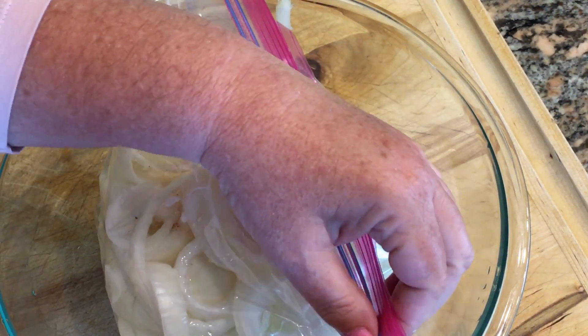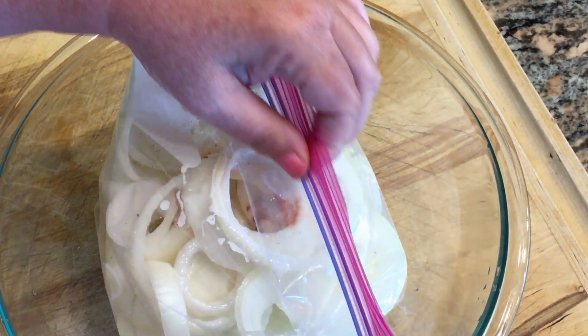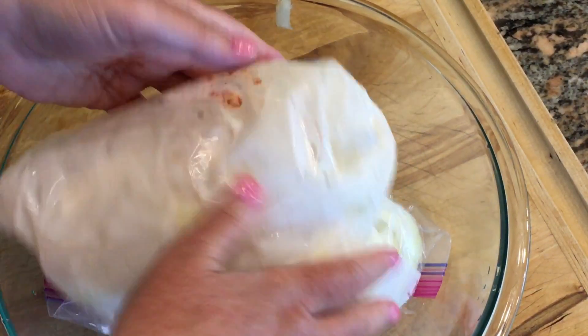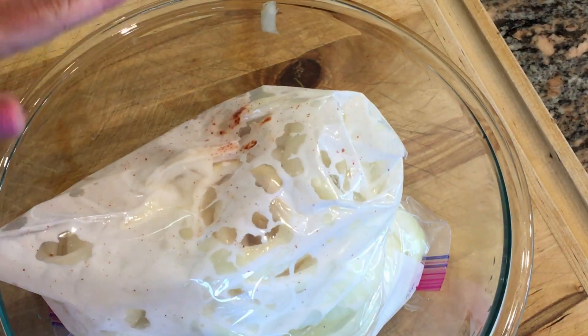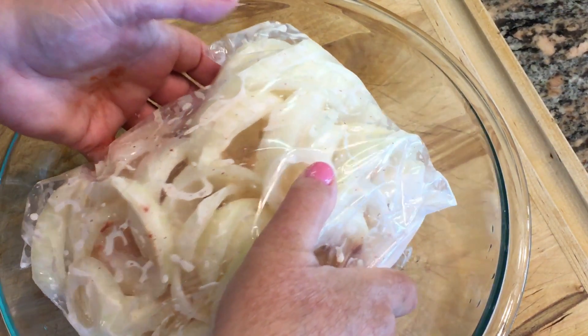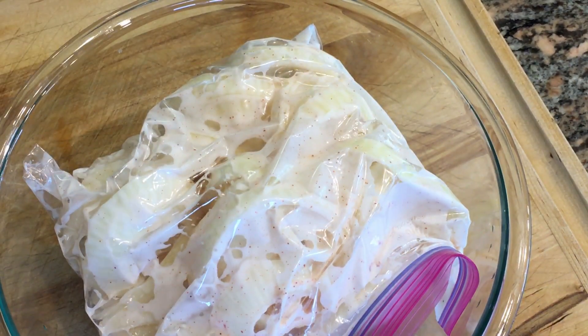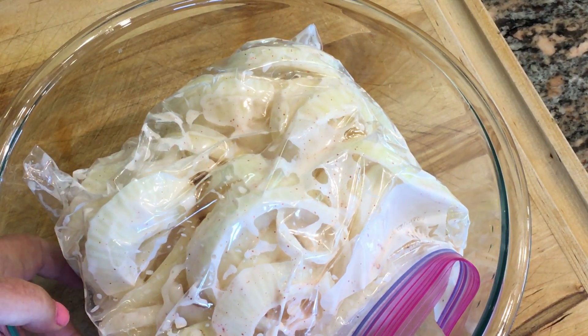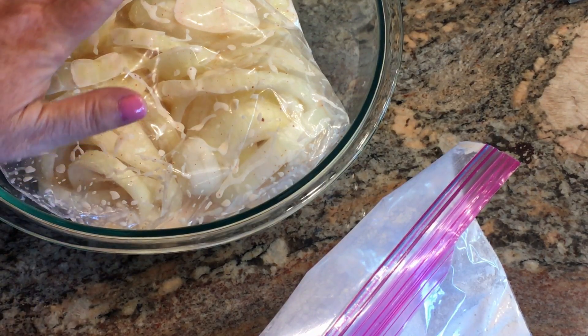Then a quart of buttermilk — just pour it on. Then I'm going to seal the bag and put this in the refrigerator. You want it to marinate for eight hours, and when I think about it I'll come in and give it a flip so it marinates equally.